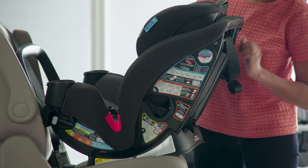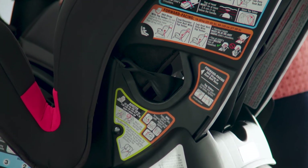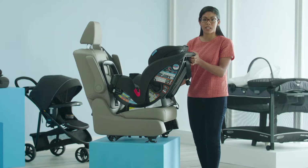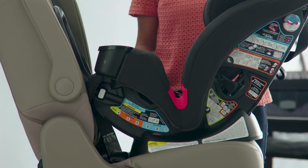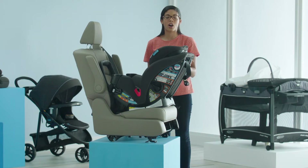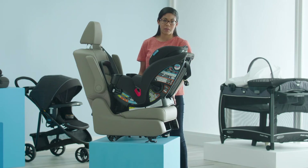Next, we're going to make sure that our tether is stored and our UIS connectors are in the forward-facing belt path. We put them in the forward-facing belt path so that they don't interfere with the vehicle seat belt in the rear-facing path. Make sure that your car seat is in one of the three rear-facing recline positions. Also, make sure your car is on level ground and your car seat base is flat on the vehicle seat, with at least 80% of the base on the vehicle seat.